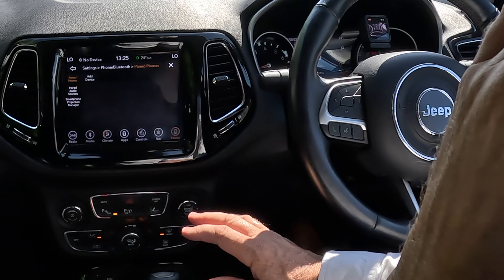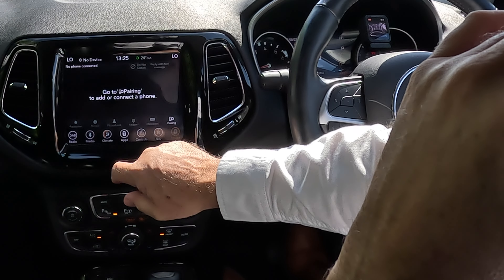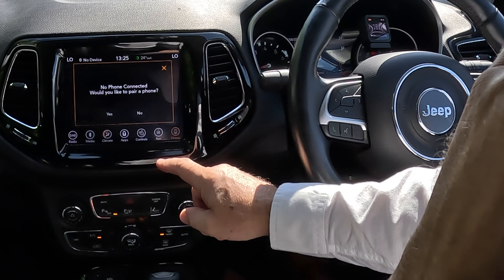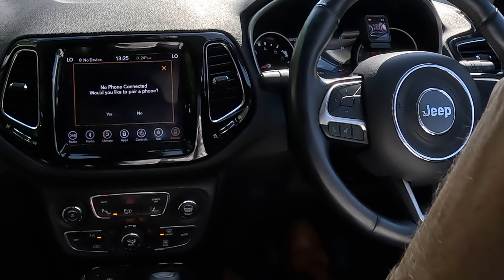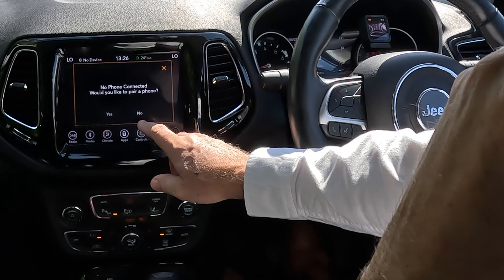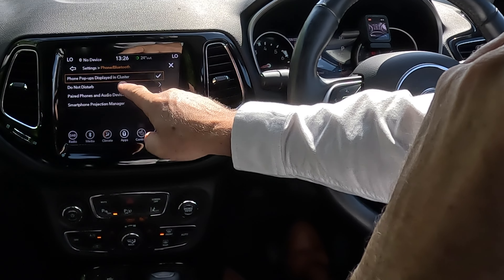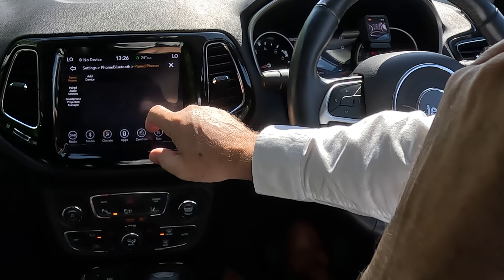I'll just show you that again. Go back to phone — 'no phone connected, would you like to pair?' There's nothing to pair right now. But you can see it says go to pairing to add or connect a phone. Go to pairing, then 'paired phones and audio devices' — that's what you need to delete a device.